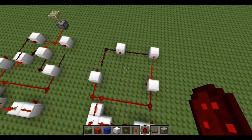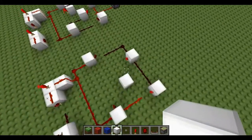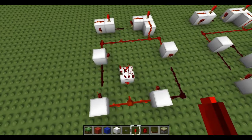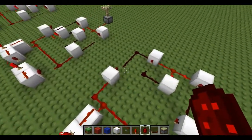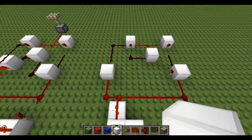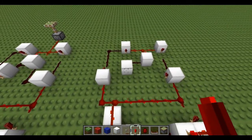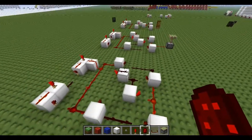Now we can build the RS NOR latch which fits in here. Connect them together like so. Then you can place your final inverter here.